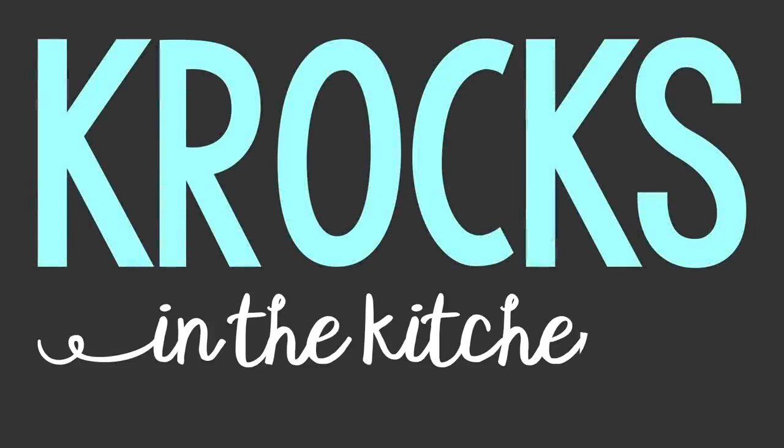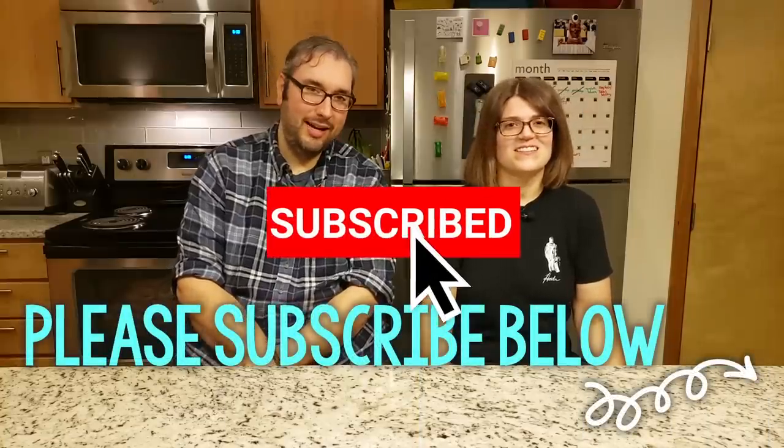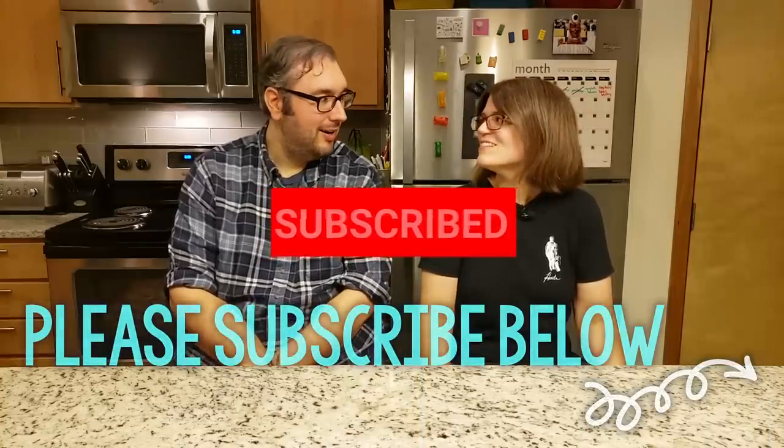It's that time of year when everyone starts thinking about one thing. Pumpkin? No, spaghetti squash. Welcome to Crocs in the Kitchen. I'm Jessica. And I am Brian. We are back to cooking today.